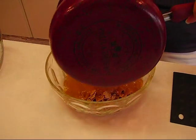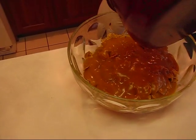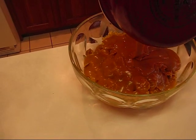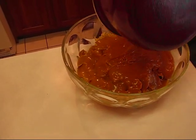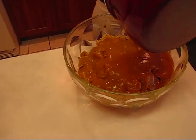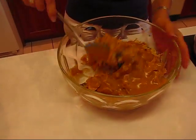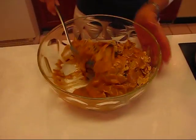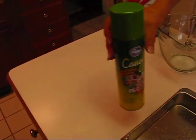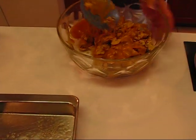You have a couple of choices once you get this mixed together. You can either quickly put spoonfuls out on a pan lined with wax paper and let those cool — but it would have to be quickly because they will cool fast. Or you can use the second option, which is the one I'm going to do. After I get this combined, I have a pan here that I have sprayed with canola oil — or use any kind of vegetable oil, just a cooking spray.